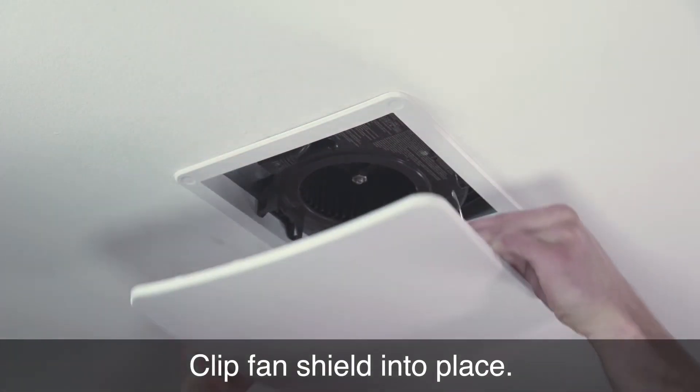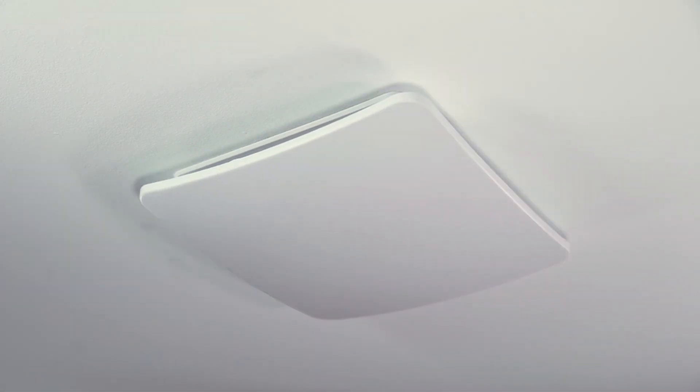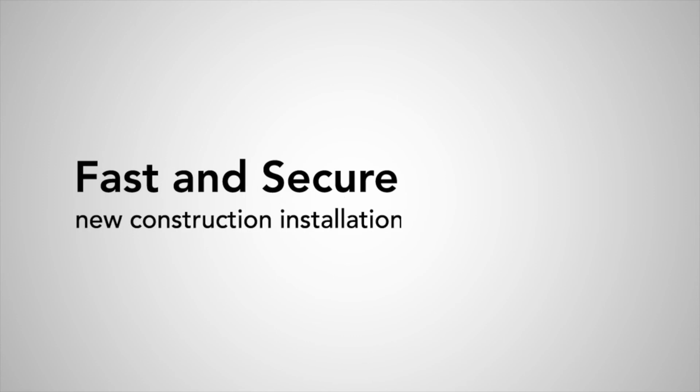Clip the fan shield into place. Fast and secure new construction — Revent.